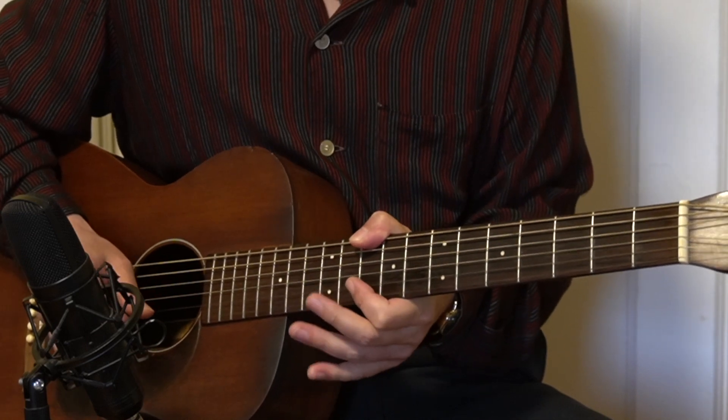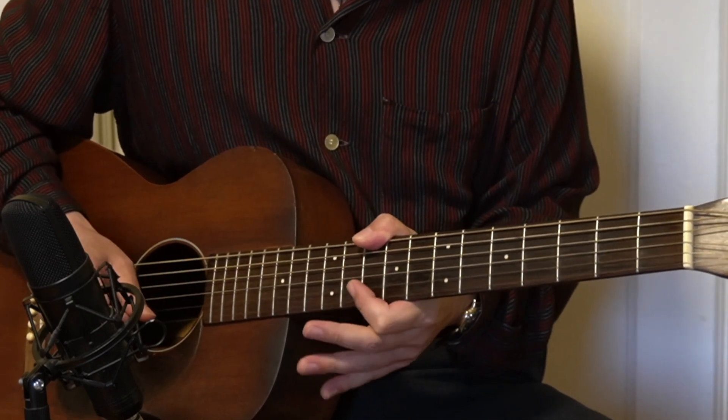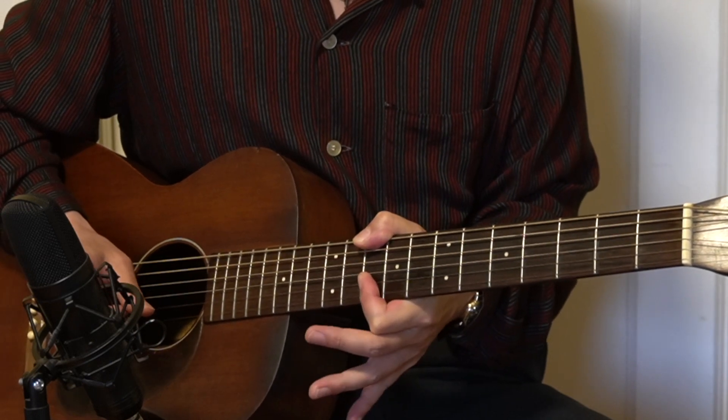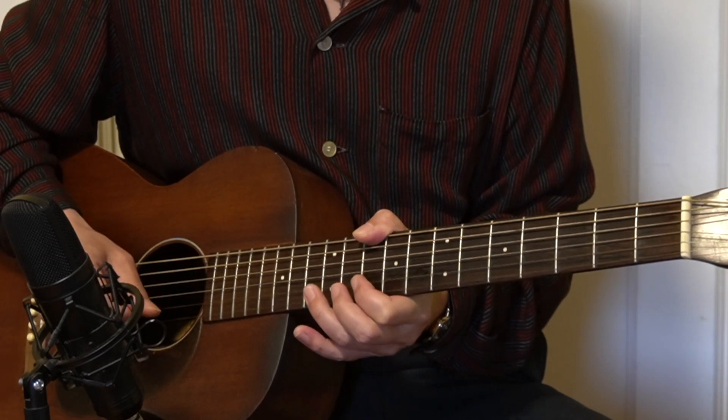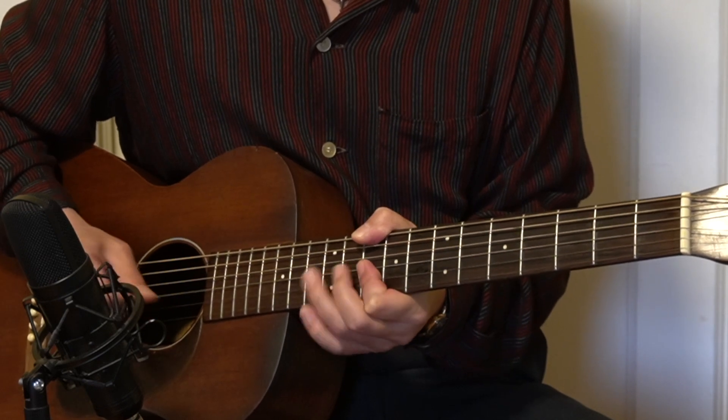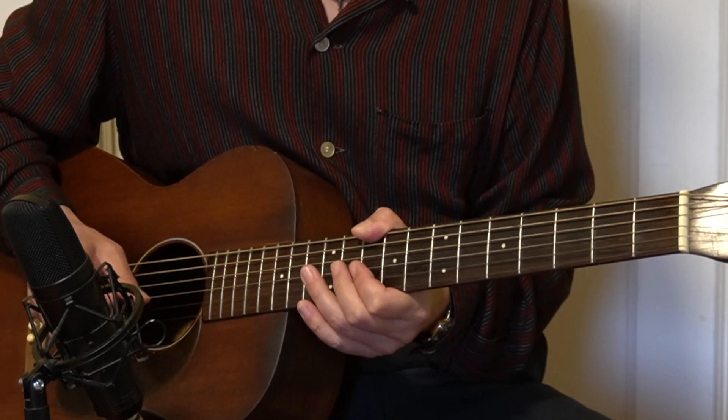Maybe the higher sound is kind of better. So the 10th fret to the 12th fret, and then 10th, 10th, slide, and then back — from 12th to 10th, picking, and then hammer-on from 10th to 11th.